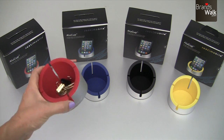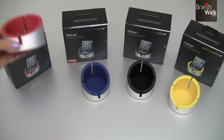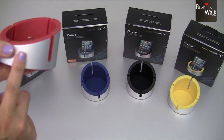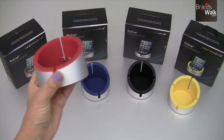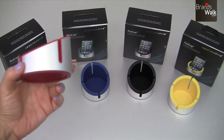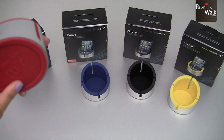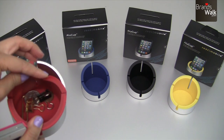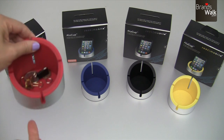The material on the outside is of course their signature high-grade aluminum finish, with a plastic rubber material on the bottom and also inside for protection for your accessories.